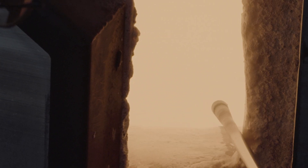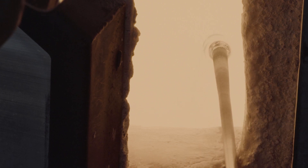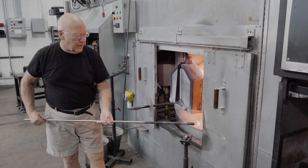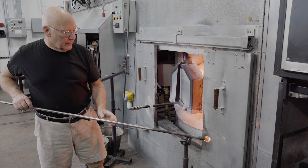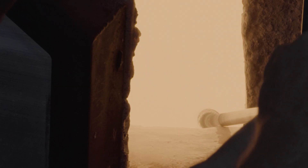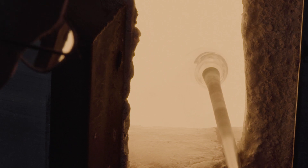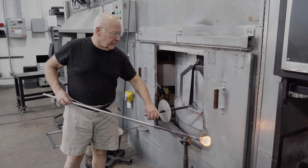The bowl begins with a substantial gather of glass on a blowpipe that's of medium size. This is a double gather process that I call a coating gather, followed immediately by a collecting gather. It's a quick way to get a lot of glass on the blowpipe.